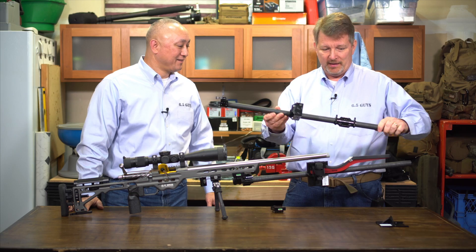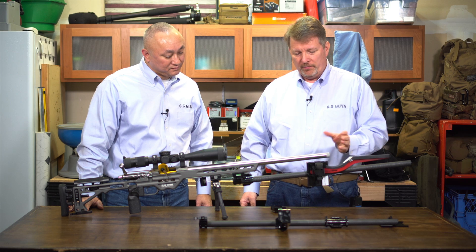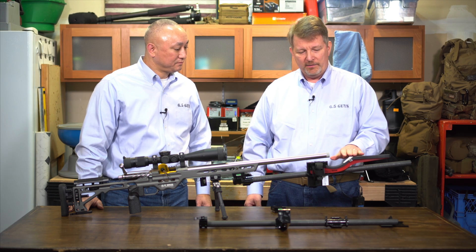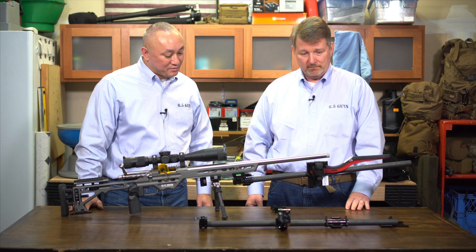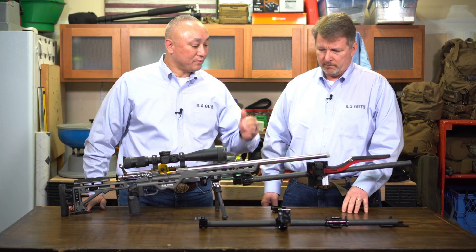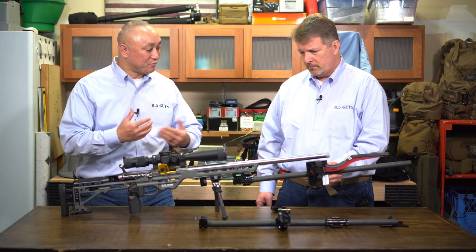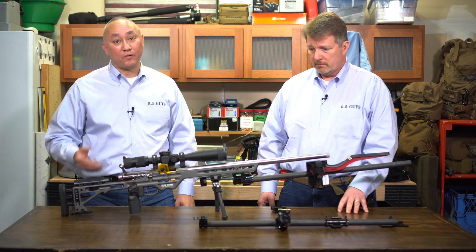I can't wait to shoot this — this is going to be very interesting. I'd also be interested to see, because with the 308 for example, you get a predictable group shift when the chronograph is on your barrel. I'm interested to see with it off the barrel whether you still get that group shift. It'd also be interesting to see, in terms of shooting 20, 30, 40 sets of loads over this, how consistent it is in terms of having to perhaps readjust it. We'll test that and share the results on our website.